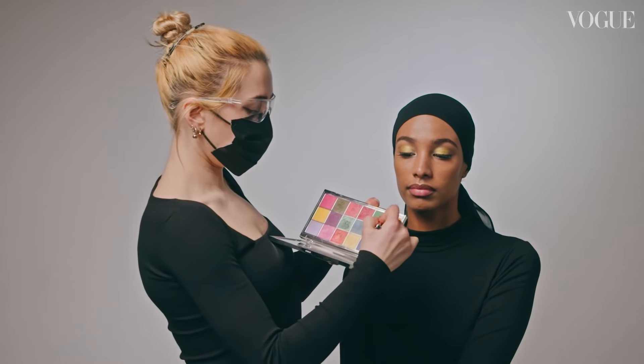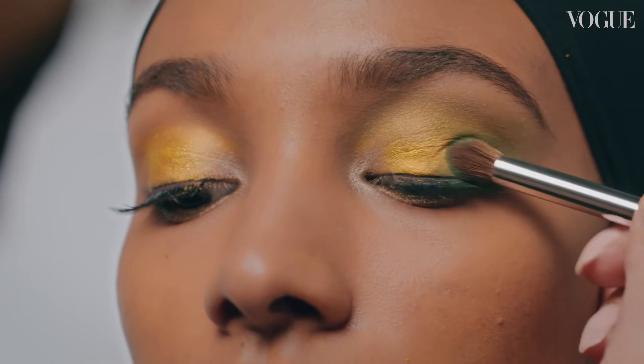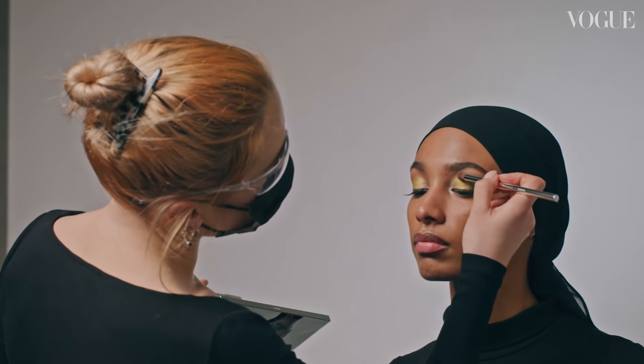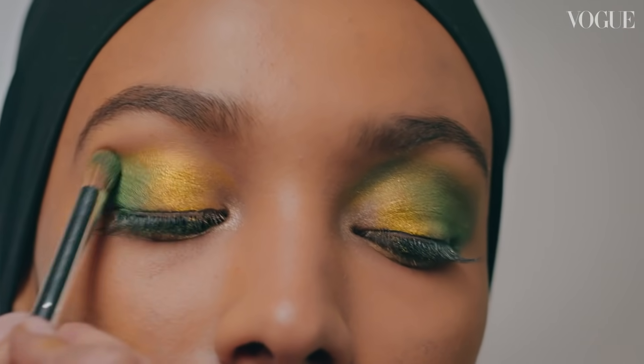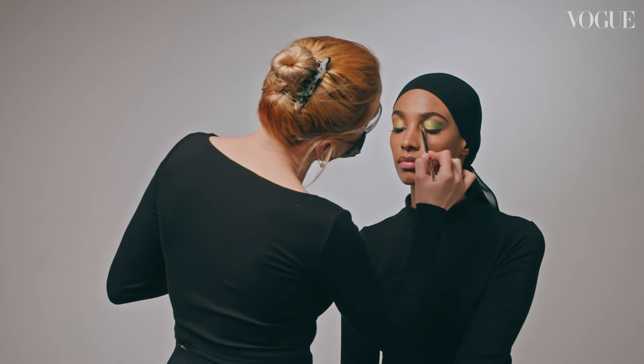So next I'm going to be working with the Prismic palette and I'm going to be using this lovely intense matte green, and that's going to be applied on the outer corners of Ikram's eyes. I'm just going to drag it across really softly into her eye socket. Once you've applied that, you can take a clean brush and just blend that out.